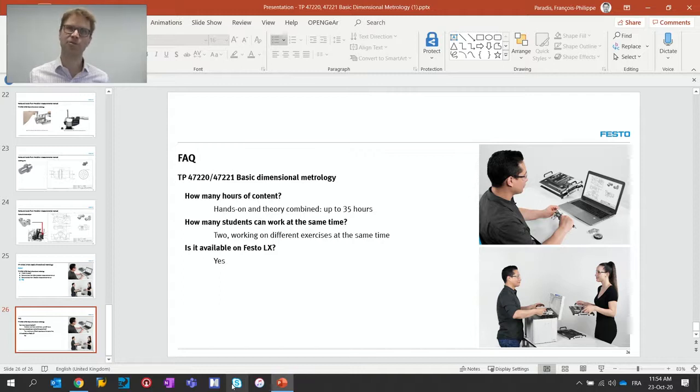It's a really hands-on, turnkey solution. If you have any questions or want to know more about the solution, you can go directly to the Festo Didactic website of your region, and your local sales representative will make sure all your questions are answered and give you more details about the learning solution. Thank you for your time, and I hope that this learning solution is of great value for you and your students.